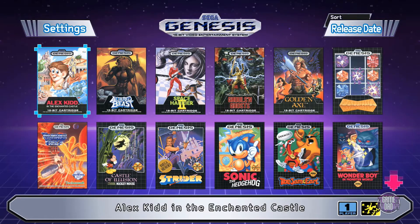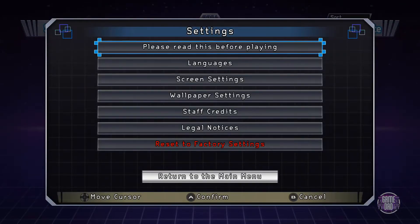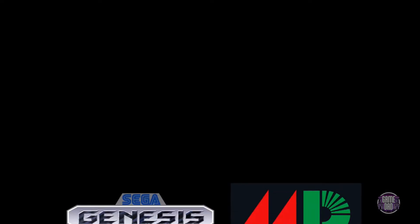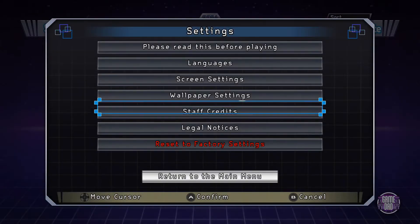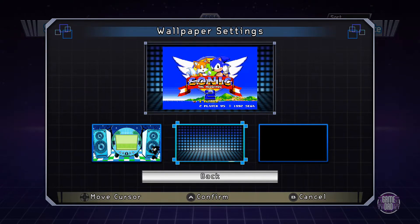Here we go — a nice simple menu with all that Genesis branding. Let's check out the settings real quick. There are some screen settings you can tweak, and — oh, went to the wrong menu, that's the staff credits. There's the wallpaper settings — kind of fun, you can change your wallpaper around. I'll go with this wallpaper instead.